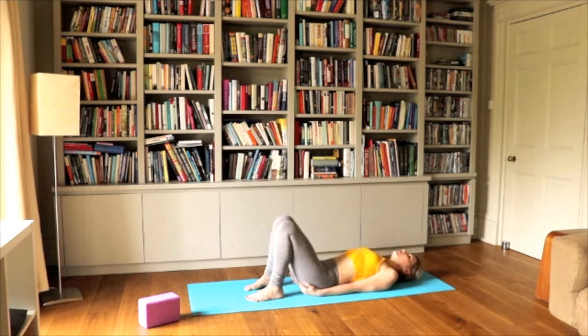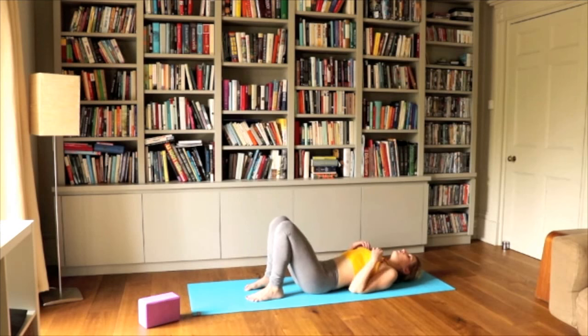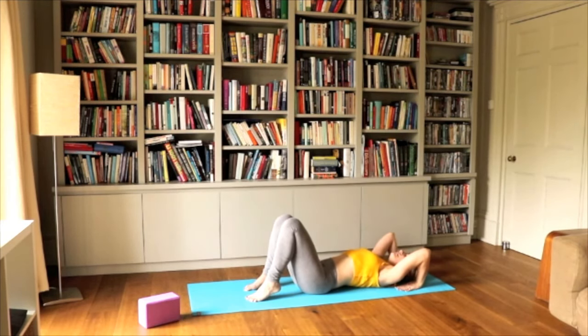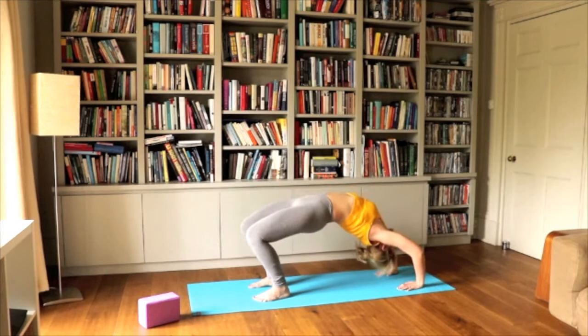If you feel comfortable with this position, just try to do it again. Bridge — just lift up and hold the brick there. If you're practicing wheel, this is more for the advanced. Don't try wheel if you're not normally doing it. But you can lift yourself up slowly into a wheel, feet still parallel. Two more breaths here, and slowly releasing, coming down.